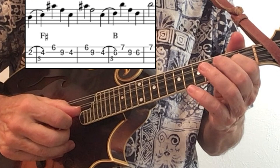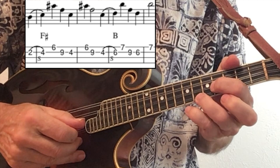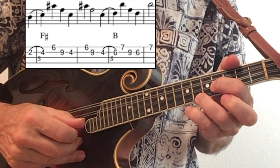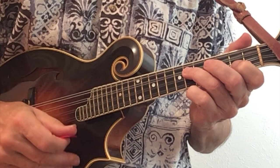Slide your first finger from fret two to four. Second finger on fret six. Pinky on fret nine. Some people may feel more comfortable going third finger on fret six, and then slide your first finger from fret four to six — this time your third finger.